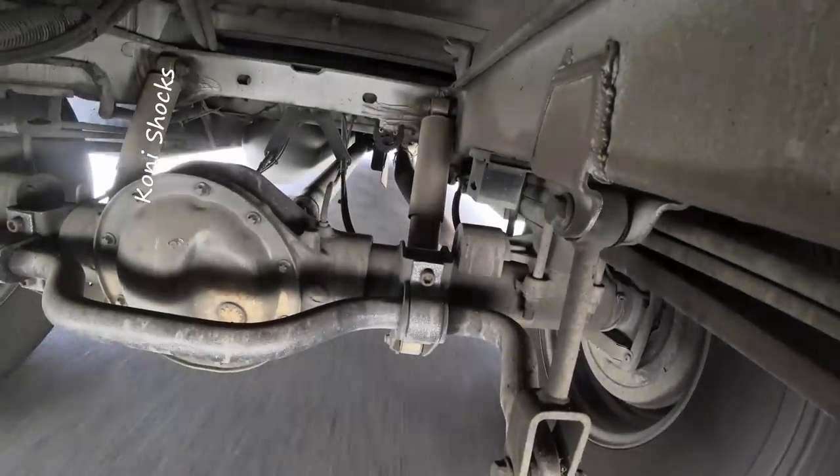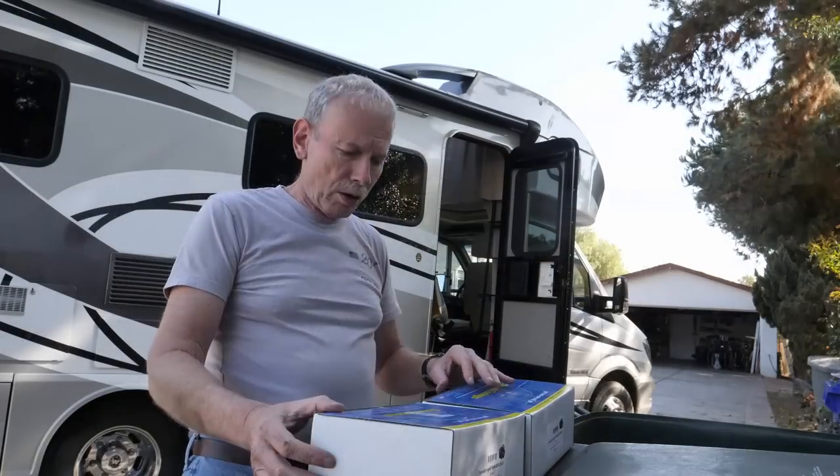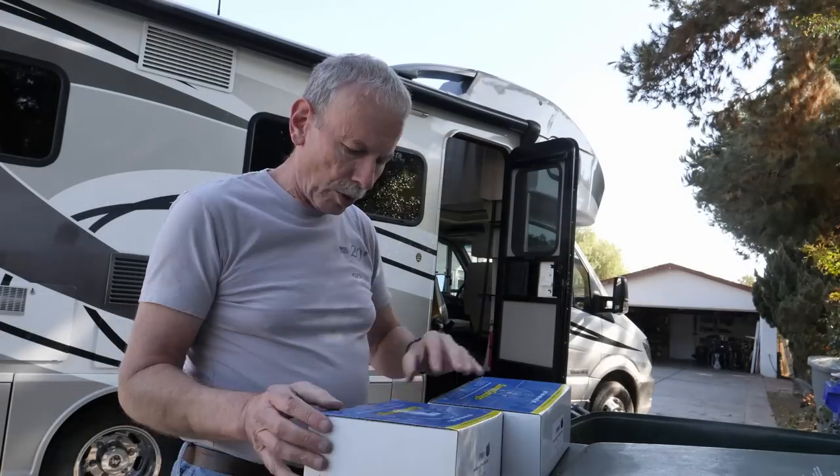Before the sway bar it was like, oh my god, I thought I was going to tip over. I also put in some Coney shocks to give it a little more damping. Those shocks could probably use a little bit more — you can tell your shocks need improvement when the suspension swings back and forth several times. The last upgrade was adding Sumo Springs front and rear, and those seem to have helped a little bit extra.